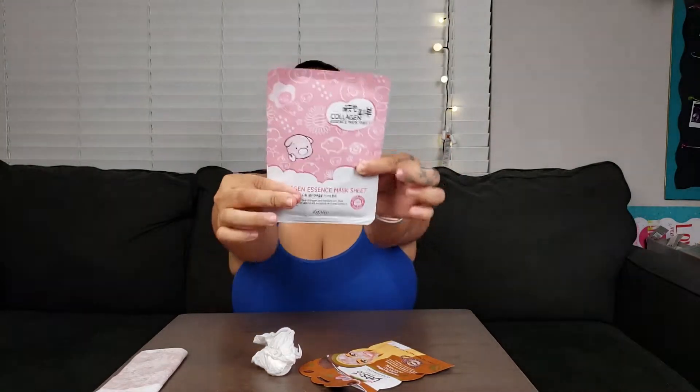So I know we're talking about Yes To, but after I use this TJ Maxx collagen paper mask, it's my absolute favorite. My face feels smooth, feels nice, feels moisturized — I don't know exactly how to describe the feeling I'm getting right now after rinsing off the Yes To Coconut one.